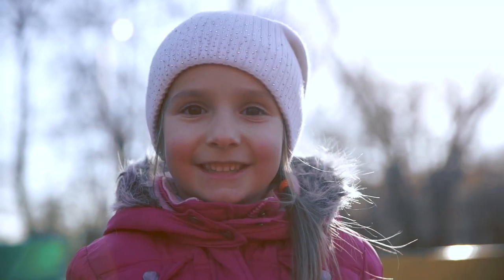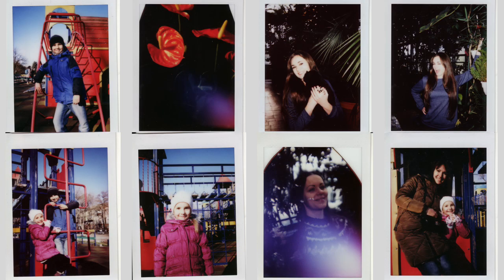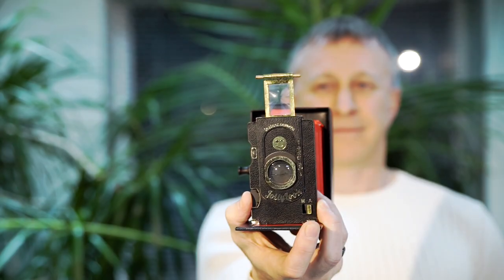It is a great teaching toy for children and adults, and every picture is yours — the one and only. Enjoy.